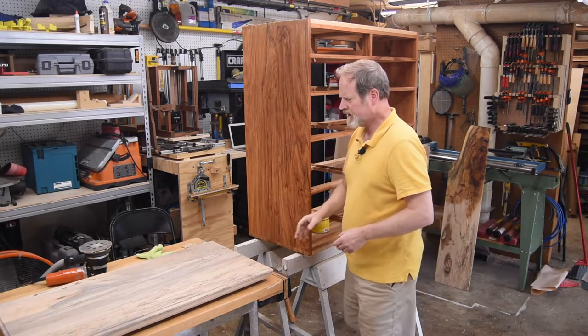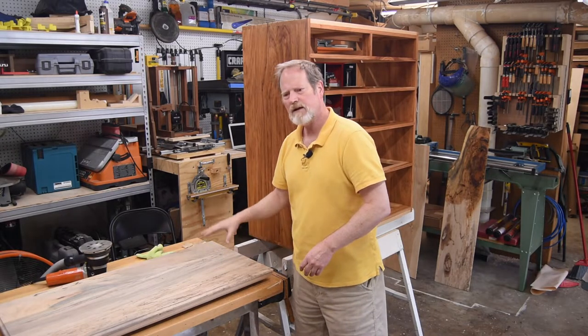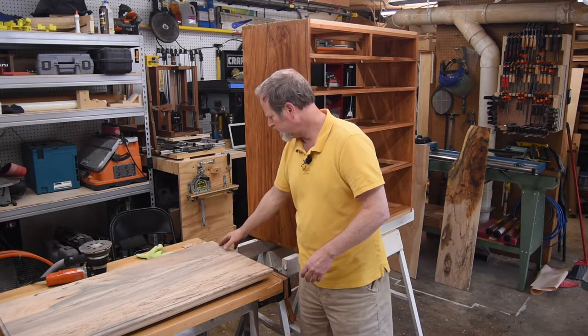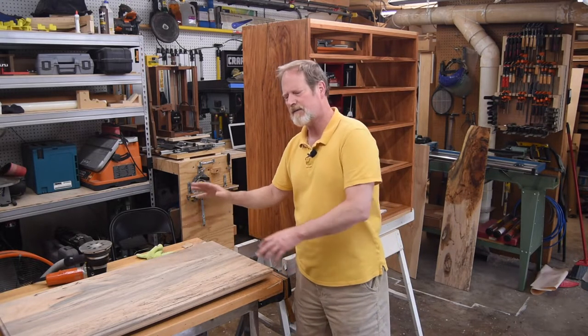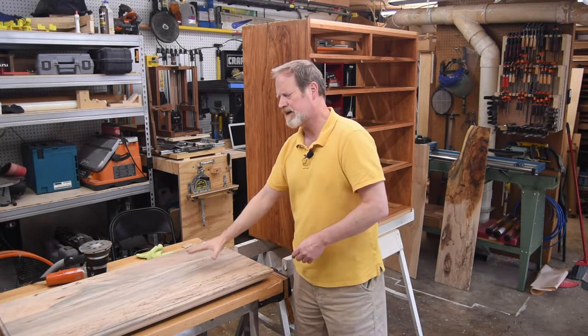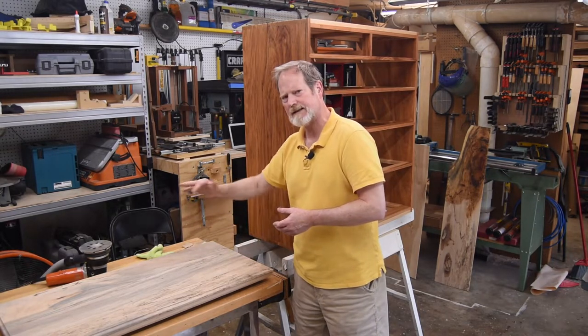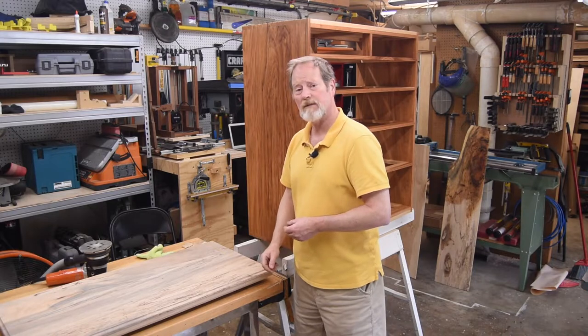The next step is this top. We're going to do the same thing we did before — take it down to 120, the edges to 150. I will do the back side first. I'm not going to bother sanding the underside since I don't need this material to pop the same way. But I will raise the grain with water on both sides — again, keep the moisture content the same on both. And I will clean both sides with the cleaner. So that's the next step — we're going to get busy and start sanding.